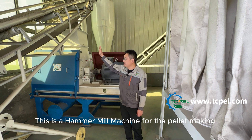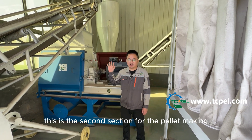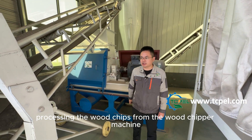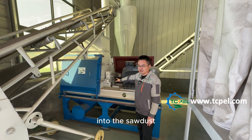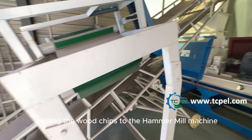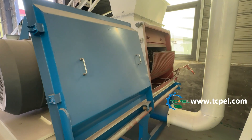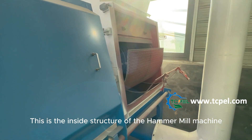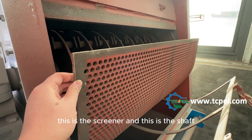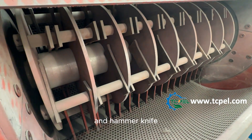This is a hammer mill machine for the pellet making. This is the second section for the pellet making, processing the wood chips from the wood chipper machine into sawdust. This is the belt conveyor, feeding the wood chips to the hammer mill machine. This is the inside structure of the hammer mill machine — this is the screener, this is the shaft, and hammer knife.